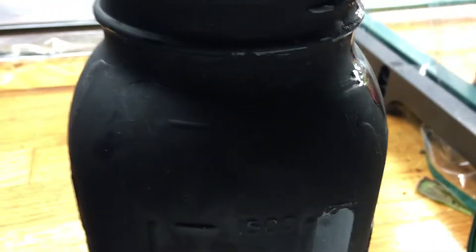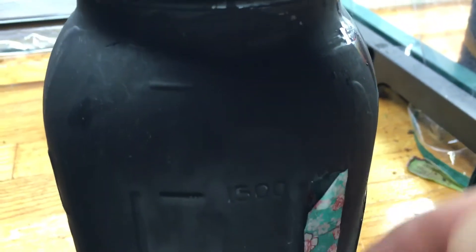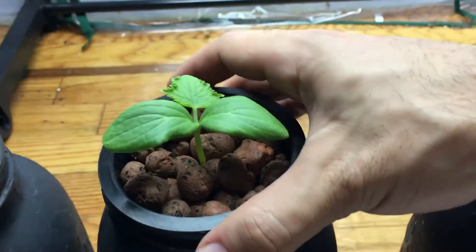Let's pour that in — you can see it going up there — and there we have it, 1500 milliliters. Now we know that that's there, we can just cover that back up.